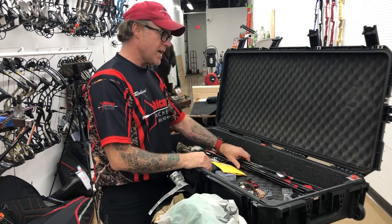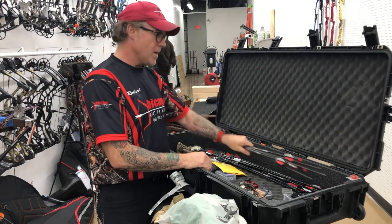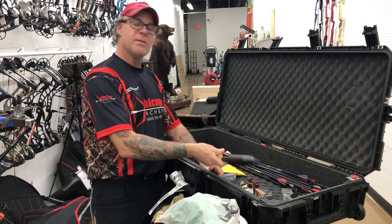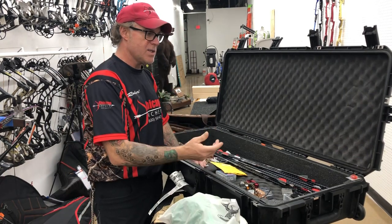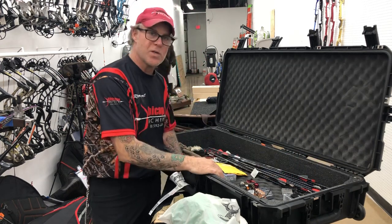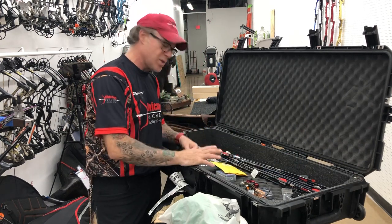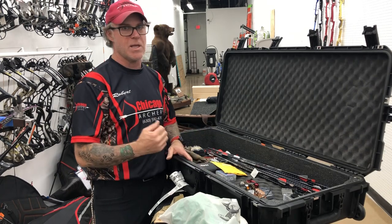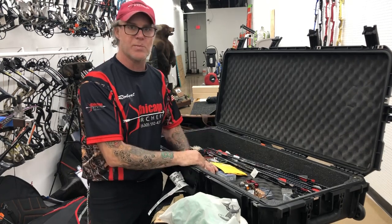Then I put all my arrows over here where they'd be underneath the strings and the cams, so the flex cams don't get messed up. GPS, anything else you could put in here. This is a double bow case we sell at Chicago Archery. This was just a quick rundown — I hope you guys find it helpful. Any questions, come in and see me; I'm more than happy to walk you through this personally. Take care.